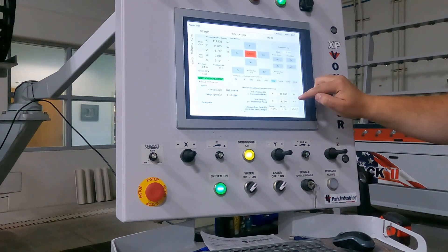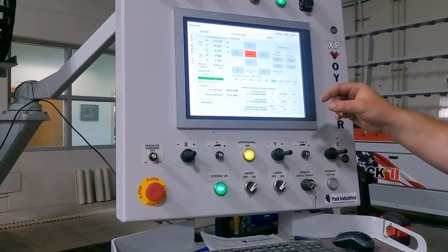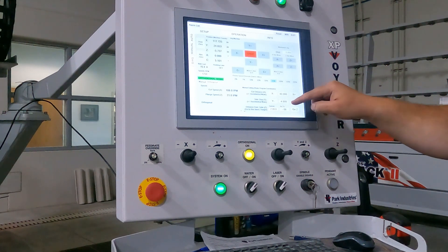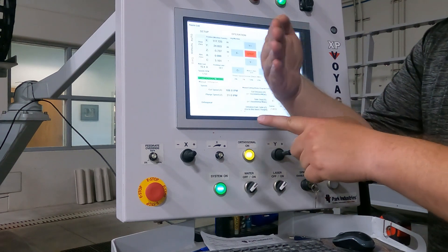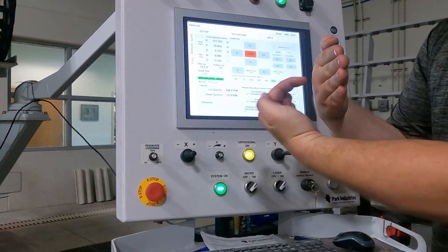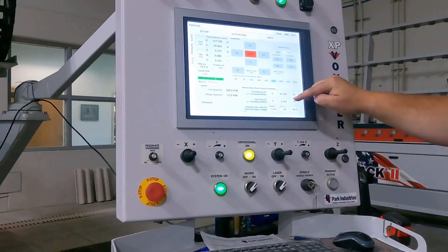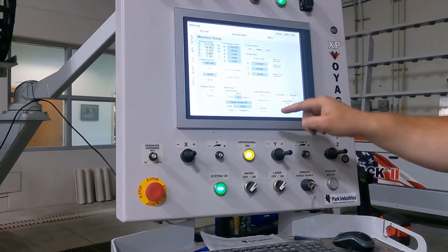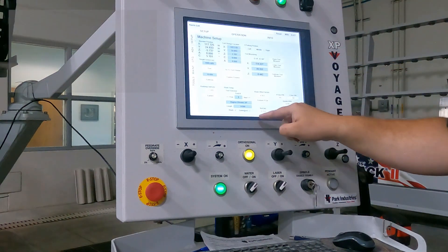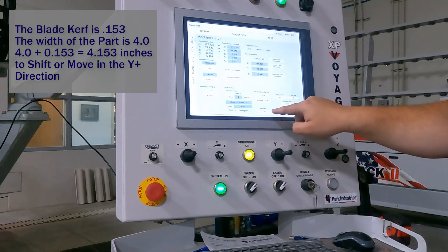To know how much I want to move over: since I am trying to cut a 30 by 4 inch piece, I do not simply want four inches here. I was using this side of the blade, now I am going to be using the other side of the blade. So when I decide how far I am going to move, I am going to go to Setup and look at what my blade kerf is. My current blade kerf is 0.153.